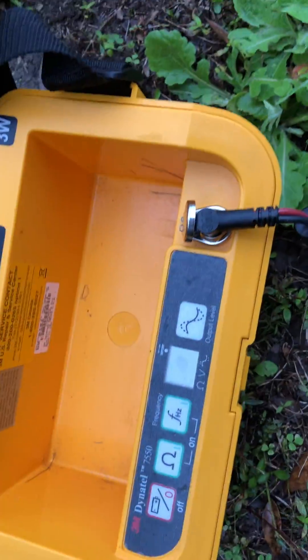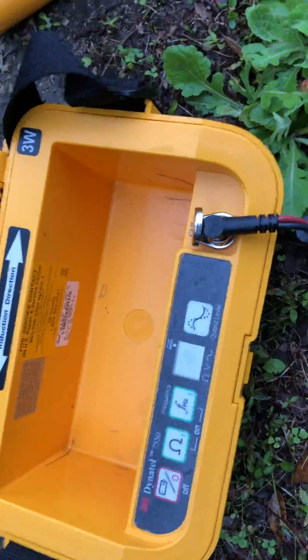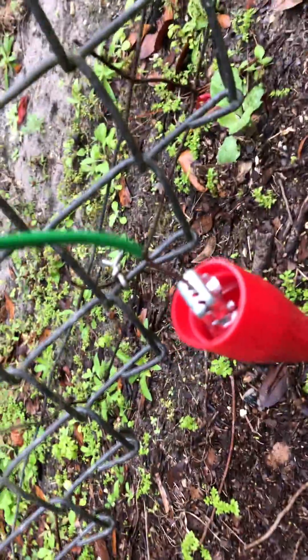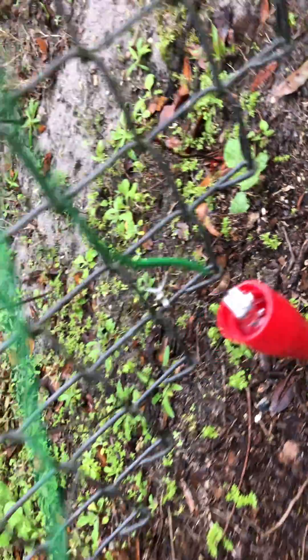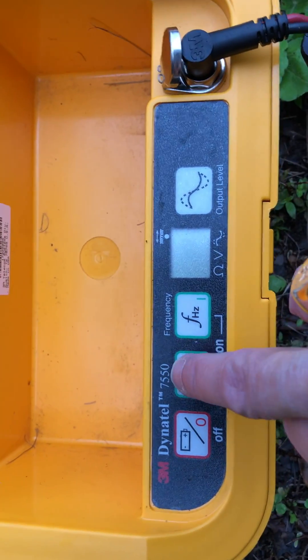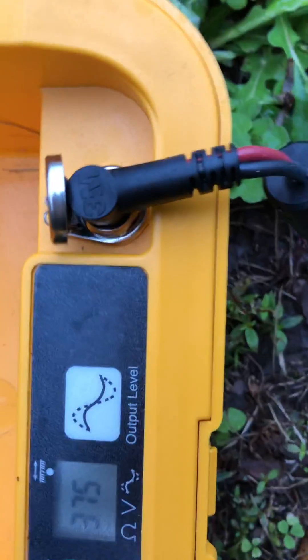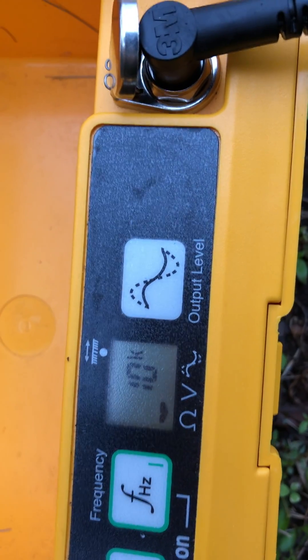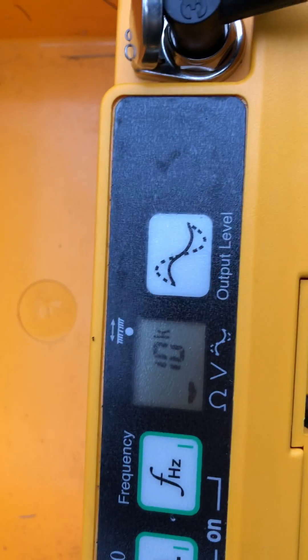I have the transmitter hooked up to a little wire demo I have in the yard. I've got the red connected to the tracer wire and the black grounded in the ground. With the power on, the first thing we see is a symbol in the lower left corner indicating ohms — it's telling me I've got 10k resistance, which is high.